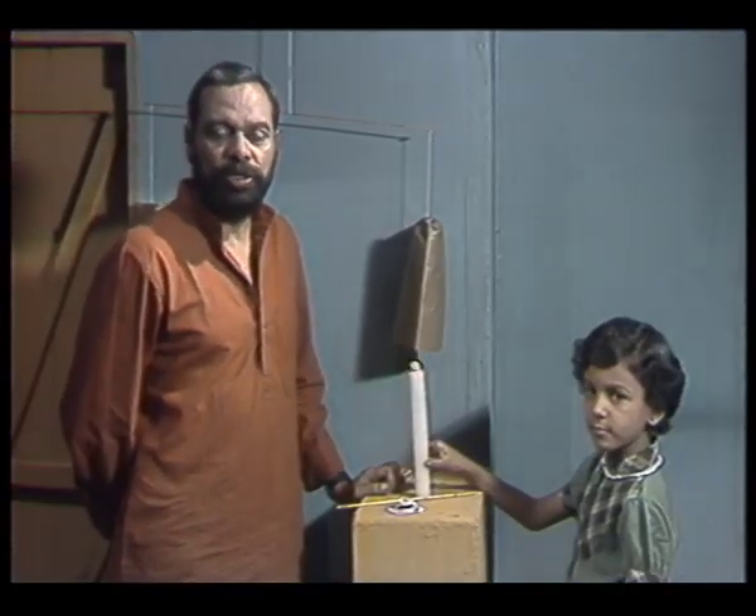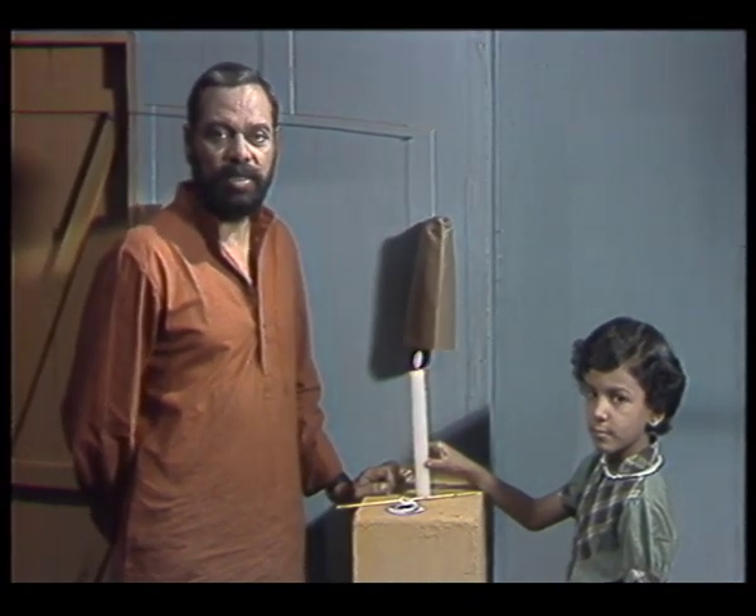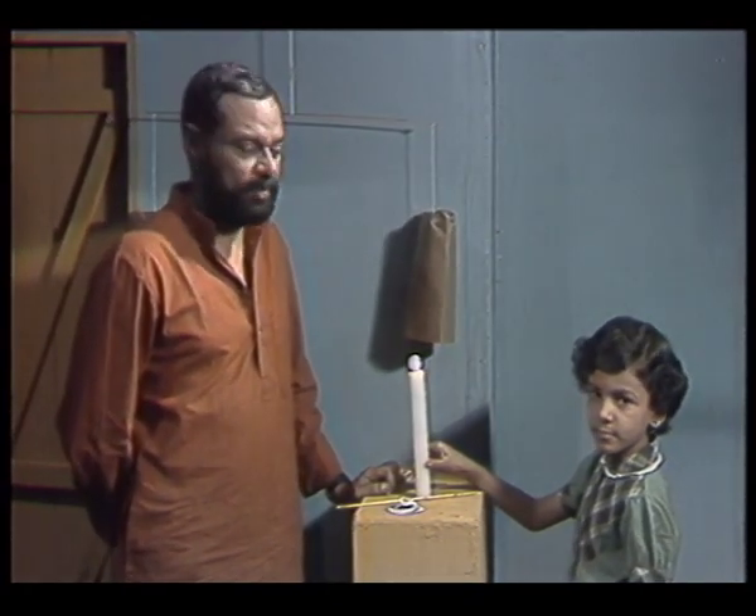I hope you have enjoyed the show. And now, it's goodbye till the next time. Goodbye.